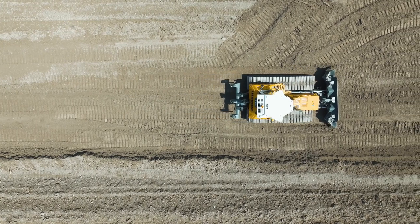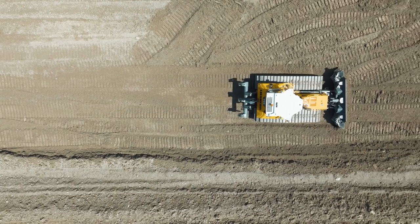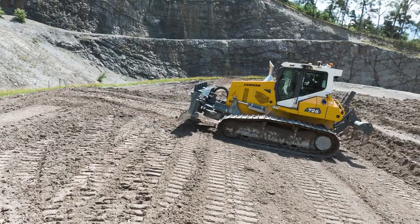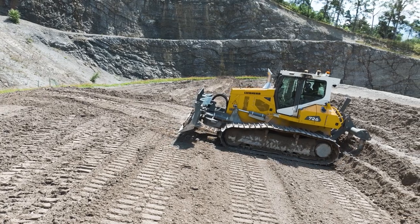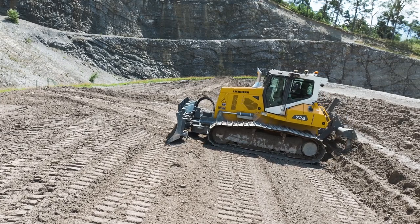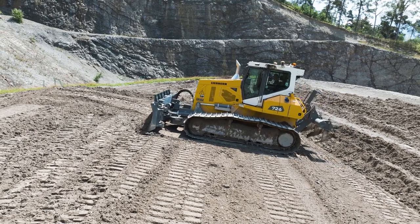When creating a surface, I start with the track, which serves as my reference. I then turn my machine 90 degrees and work the area from there. Thanks to definition grade, the angles are always exactly right.